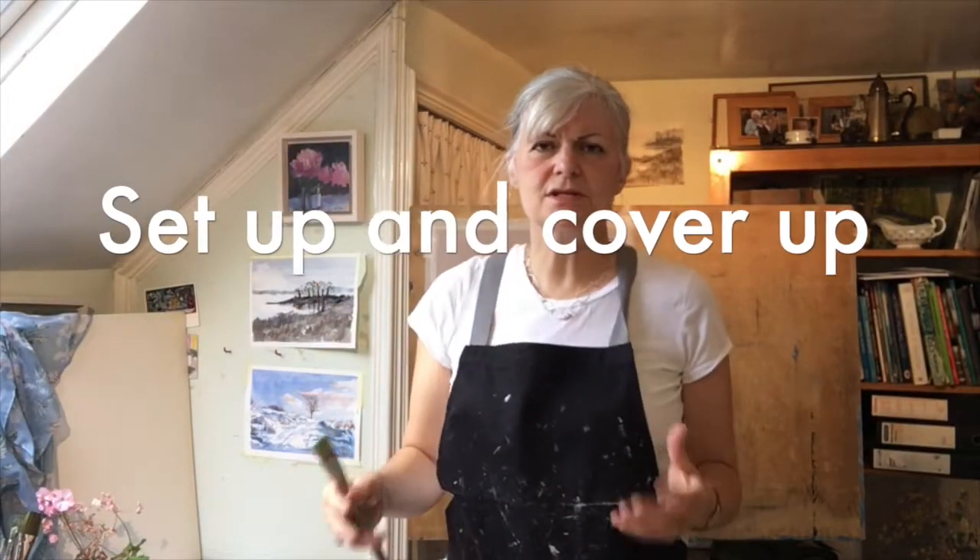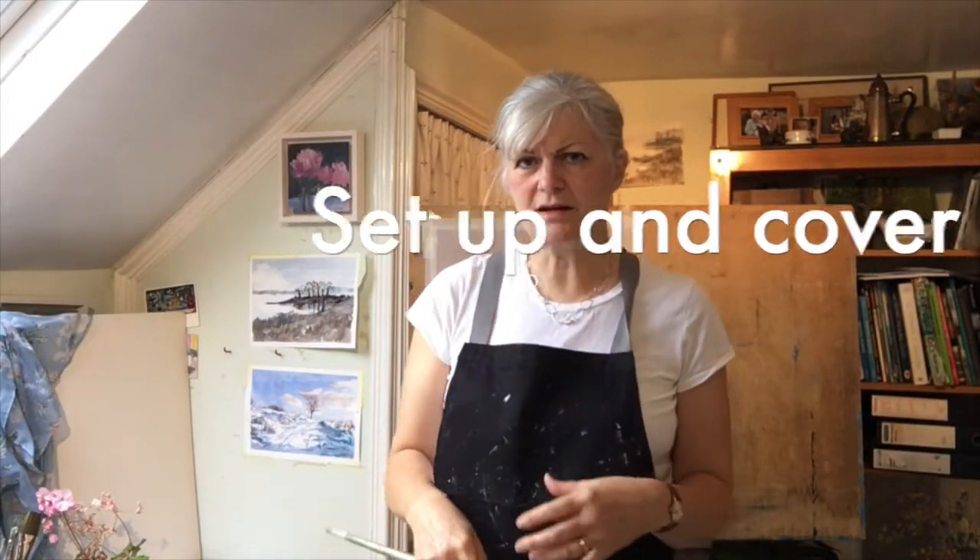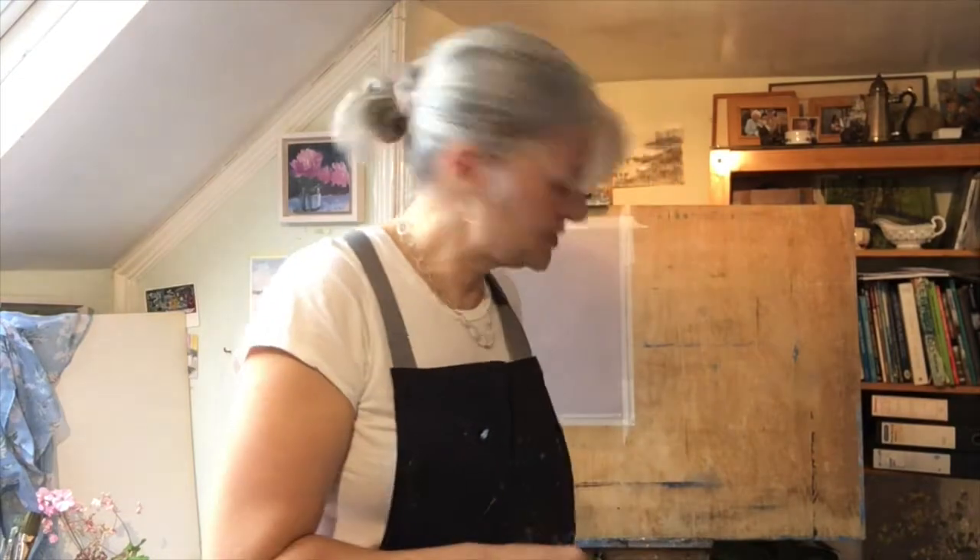One of the first things you need to do when you're setting up to paint, if you want to paint freely, is to make sure that you are not inhibited by the space that you're in or fear of making a mess. I always wear an apron and old clothes for painting so I don't have to worry about accidents with a stray paintbrush, and you might also want to cover the floor under your easel.